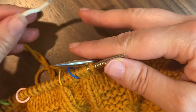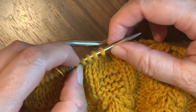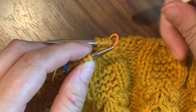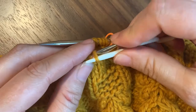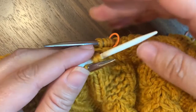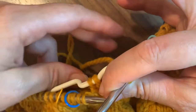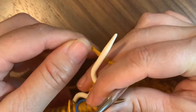Cable back involves four stitches. We're going to take the first two stitches, put them on our cable needle, and hang our cable needle in the back — bring it to the back.